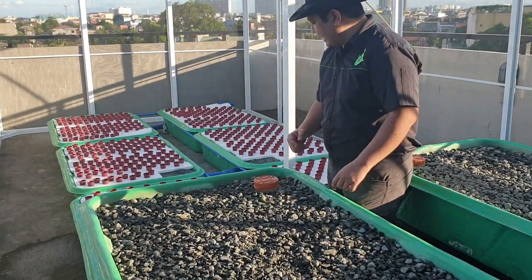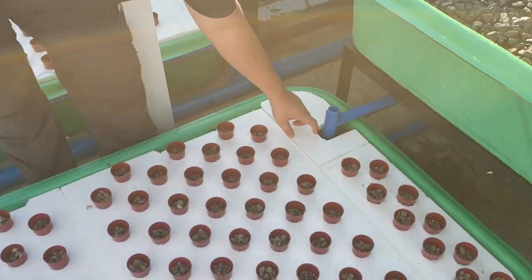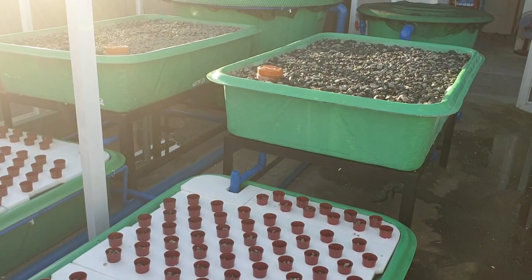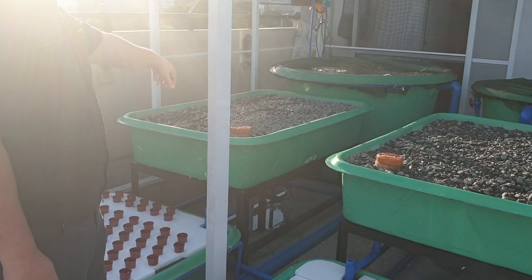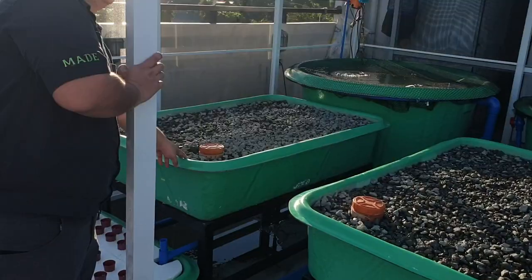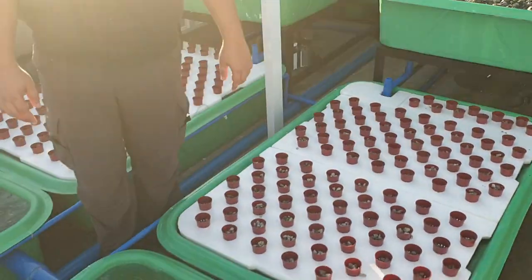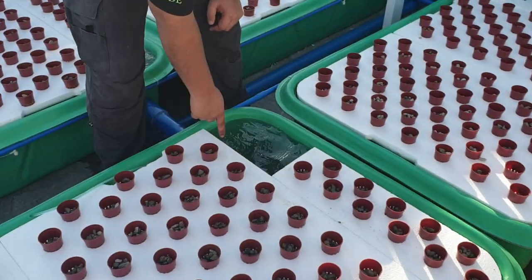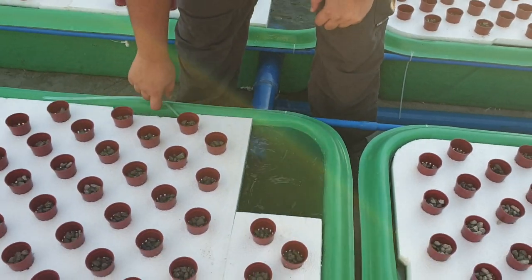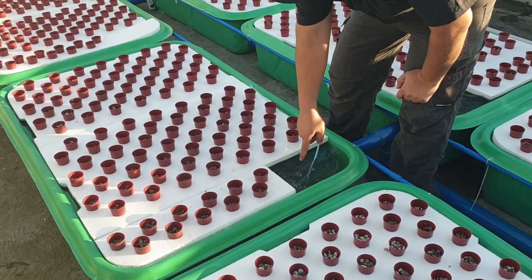After the gravel bed it exits to our floating raft over here. This is the exit of our bell siphon — it exits to this floating raft, which has a mirror image on the other side. We have the same bell siphon with the inlet on one corner and the bell on this corner, and it exits to this floating raft. Part of the exit from the filter also provides aeration as it exits into this floating raft or DWC, and we have additional aeration by the use of air stones.